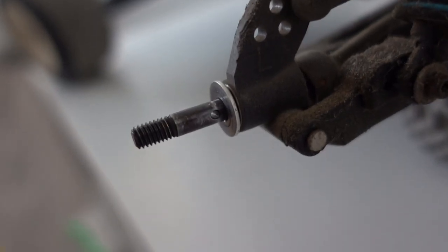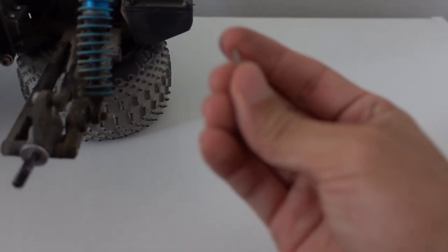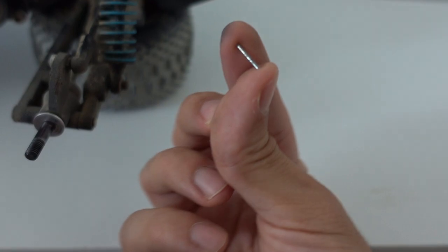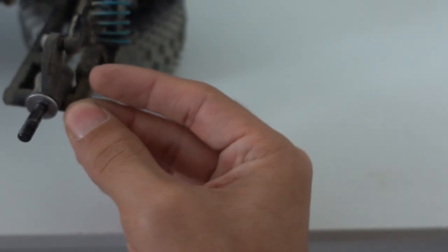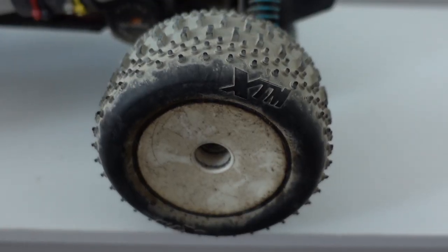That was actually my problem — I was missing a pin on one side. You can see the little hole there. What I did, since this is an older model and I wasn't able to find the little pins, I took this little nail here, cut it down to the correct size, put that in there, matched it to the wheel, and mounted it to the wheel.